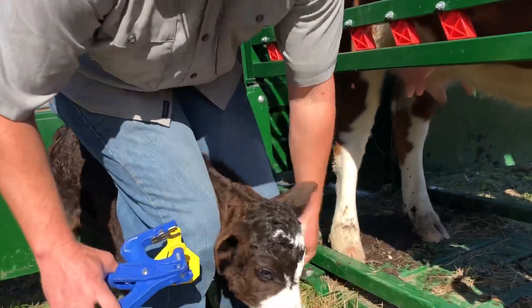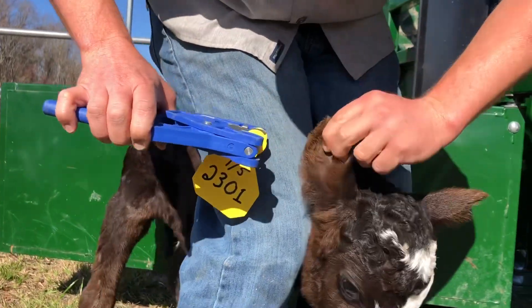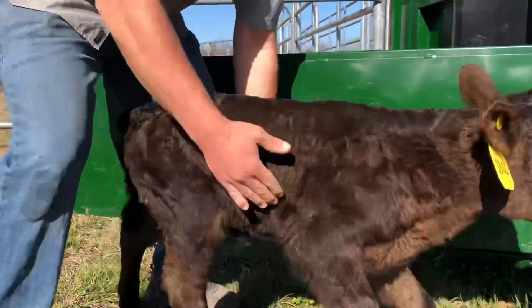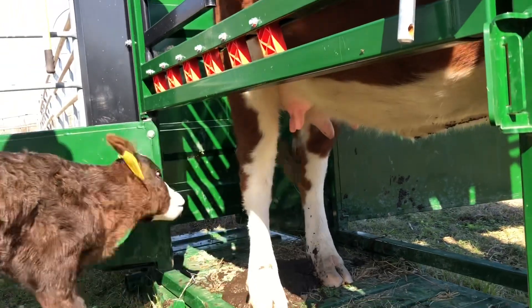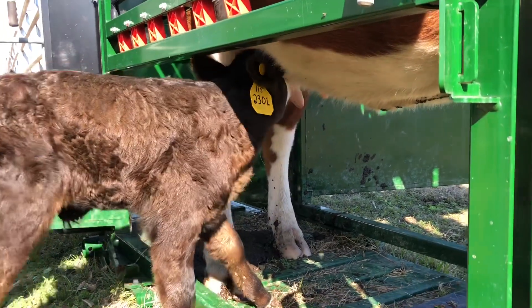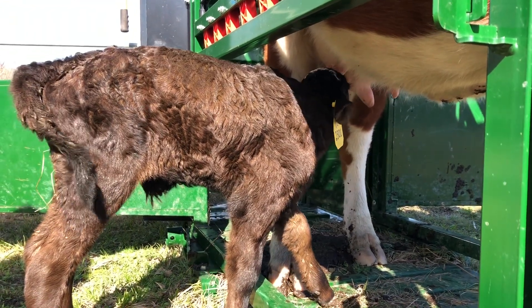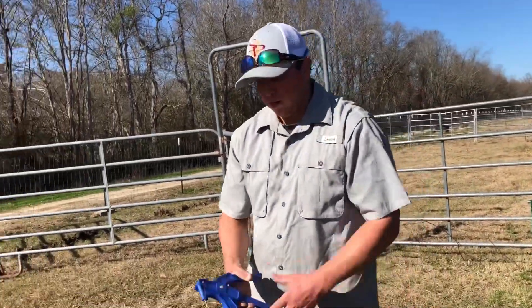So we'll go put the tag in. I like to get it in the ear a fair amount so it doesn't rip out — you can kind of see the ribs in the ear. Come on baby. Get it between them. And then we're going to let her go right back to feeding. You can see that's not very stressful for the calf. They don't like it a whole lot, but it can't be too dramatic if they can go right back to feeding like that. You have to be able to identify your calf so you know who's who, especially when they get older, whether you're going to use them for breeding or butcher them. So you have the ages and everything. That's just how we tag ours.